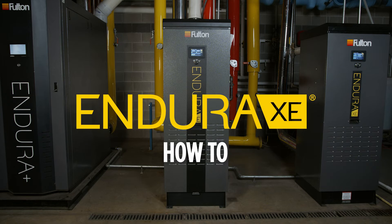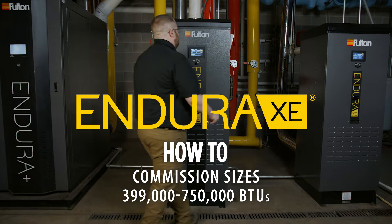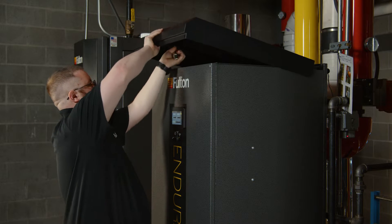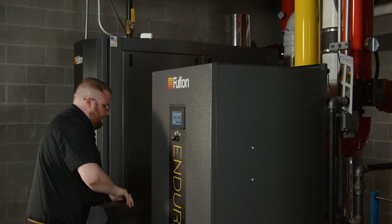Fulton Endura XE — how to commission. Size is 399,000 through 750,000 BTUs. The top cover is secured with two screws. Use a four millimeter Allen key and remove the two screws holding the top panel in place, then remove the top panel.